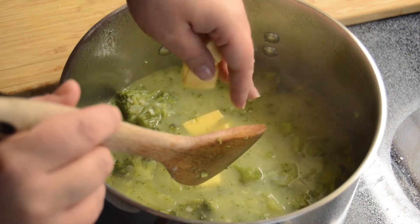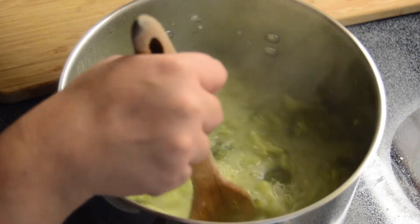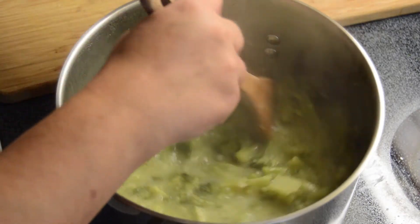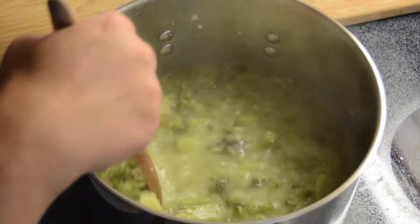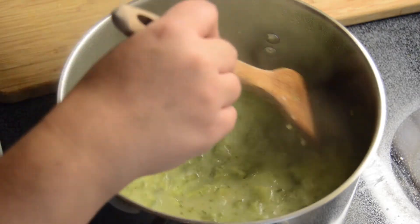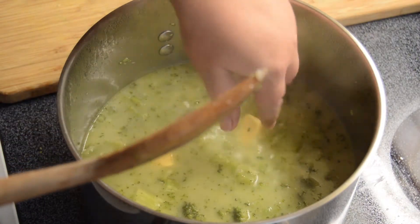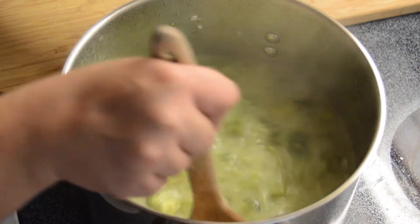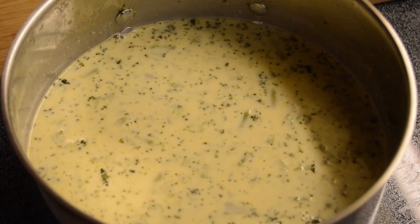If you like yours very cheesy add more; if you prefer it more cream-based use less cheese. I use a pound of cheese total — I know it sounds like a lot, and that's because it is. It's a lot of saturated fat, so this is not a healthy soup — I'm not going to pretend otherwise. Just keep adding the cheese in until it's all melted.